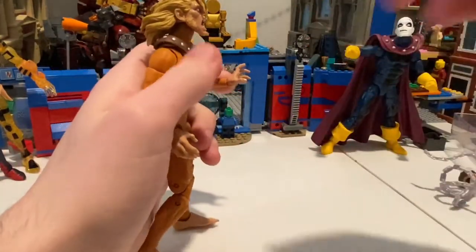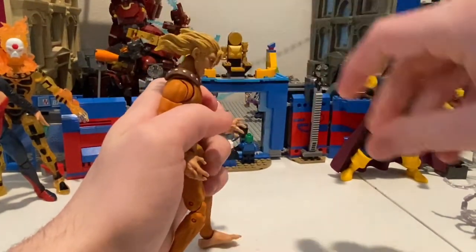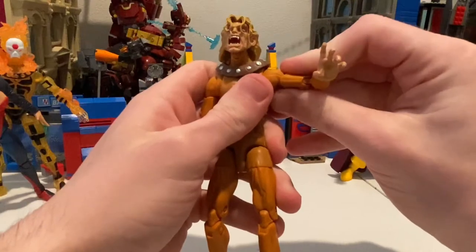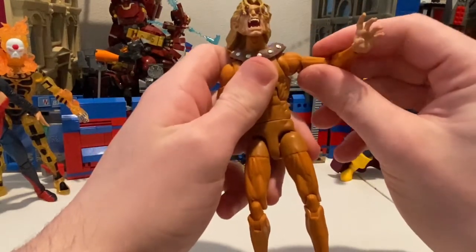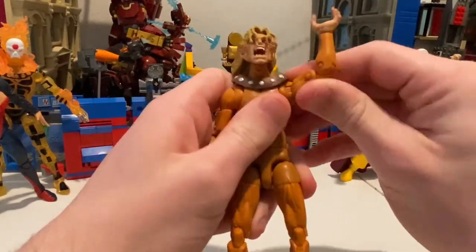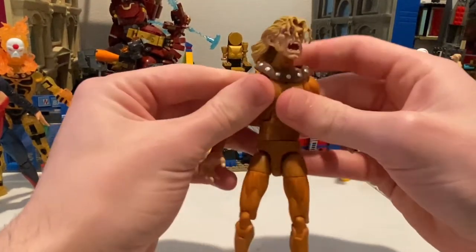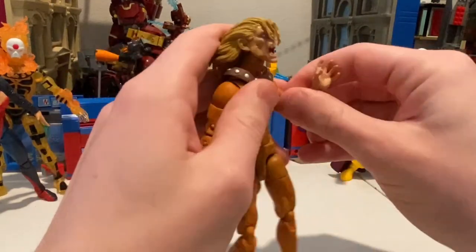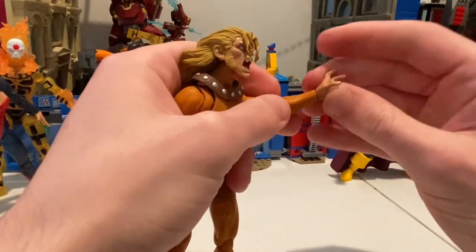There's not really much to say about the details on the figure, so let's go right into the articulation. His head can move down that far, and up that far because his hair is in the way. His arms can move up — ooh, that's not good. I'm not sure if you guys saw that, but his bicep swivel popped out or something. I don't want to go anymore because I don't want to break it. 360 rotation, bicep swivel 360 rotation as well. Butterfly joint — that's stiff. Maybe just not much movement, actually. Double joints in the elbows, but this guy is stiff.